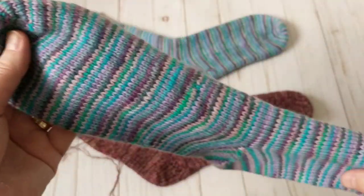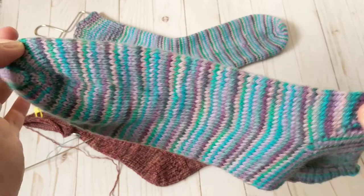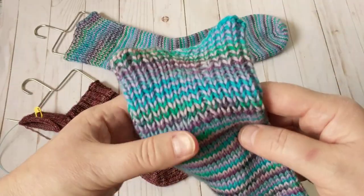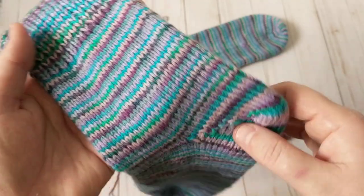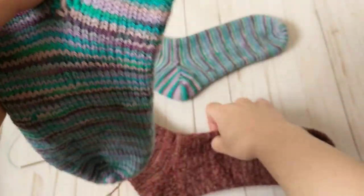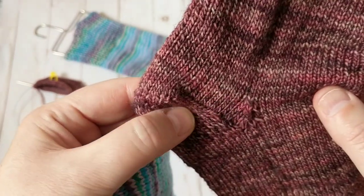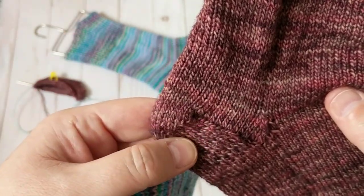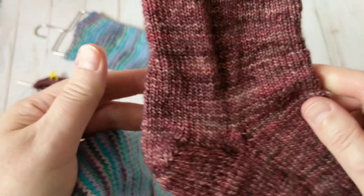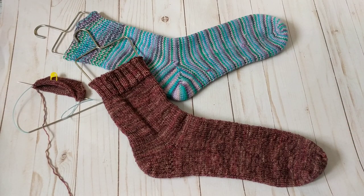Sock yarns usually come in 100 grams. My son is a size twelve so I need to measure and go from there. I went up about nine inches from the heel. I also want to show you how to knit heels — I did this kind but I don't like the eyelets, they're too big. Here's another heel I worked on where you knit one and skip the next stitch, giving you a bumpy double-layer look that's nice for heels.